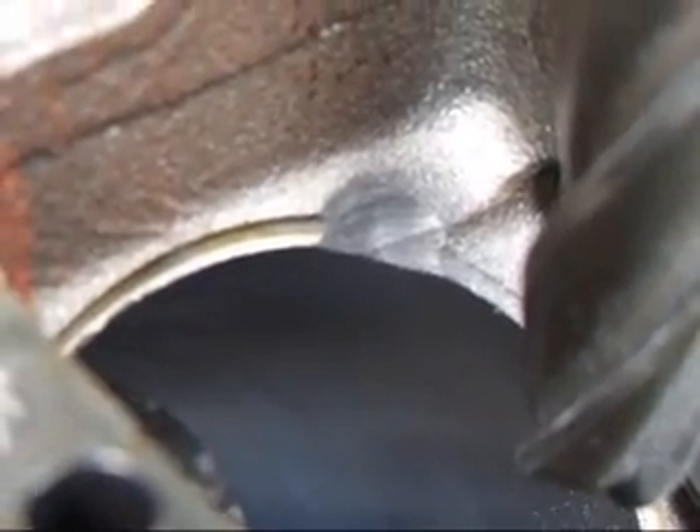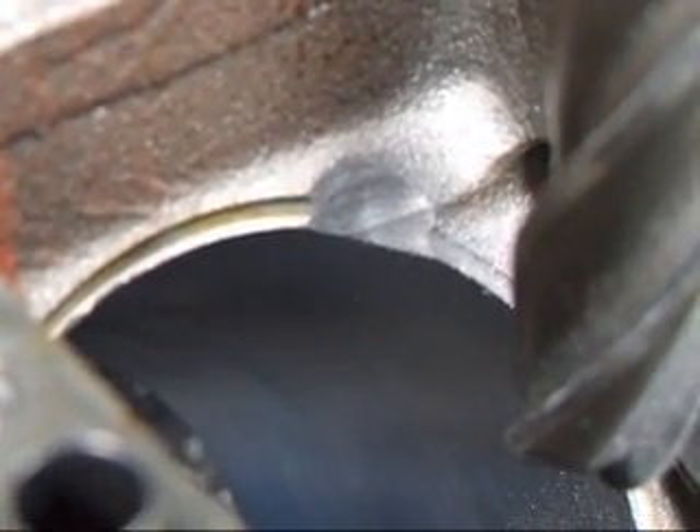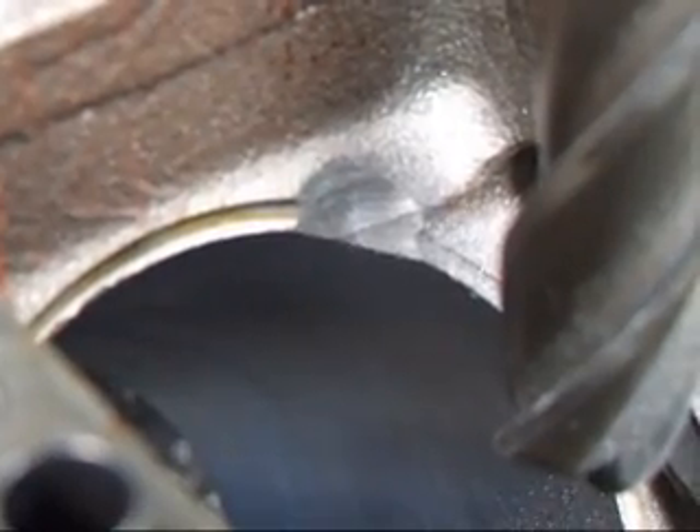All right, as you can see, I've removed all of the ink mark that was on there. We'll go ahead and finish up the block, and then we'll put the crank back in and see if the thing clears.